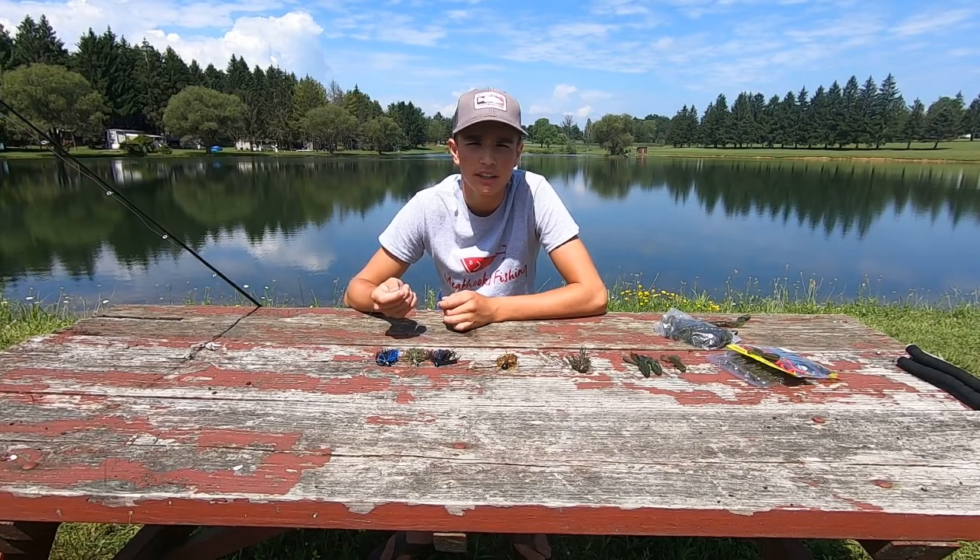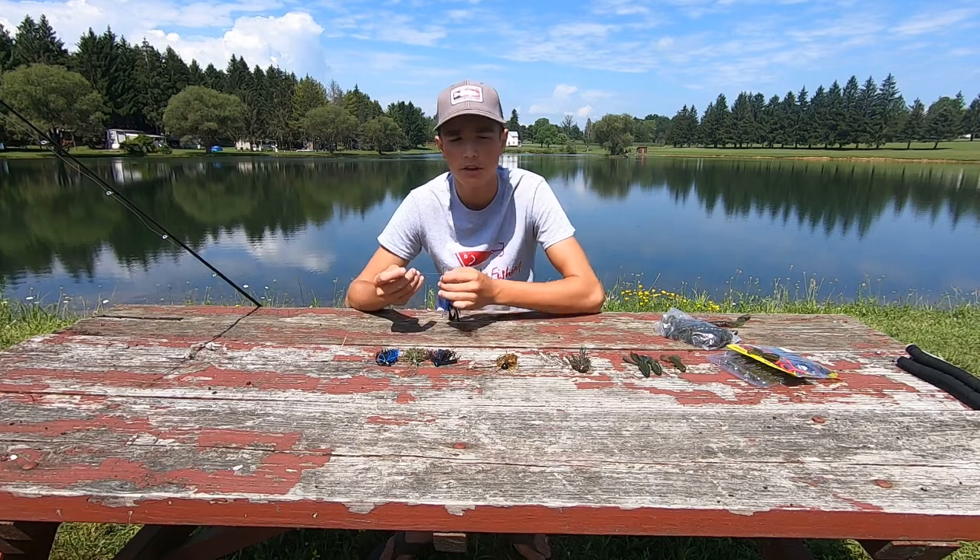Hey guys, welcome back to Me Ducks Fishing. In today's video, I'll be showing you how to use a jig.